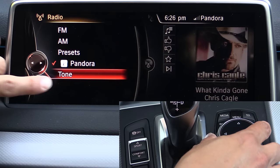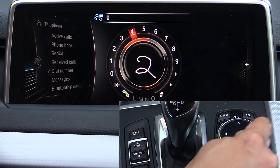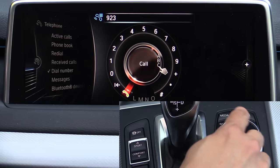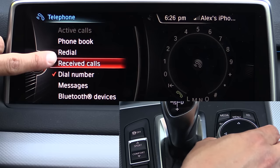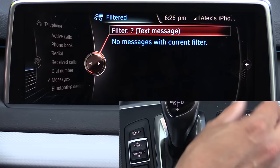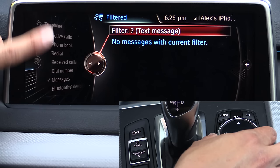Going back, there's also a shortcut button to the tone settings. Moving down to the telephone interface, you'll find the same dial pad with the same finger writing recognition, so you can write a number and enter it that way, or use the scroll wheel — whichever is easier. You can toggle to the left to access your phone book, active calls, redial, received numbers, etc. We also have messages — if your phone supports it, the system can read out your messages. This is not currently supported on the iPhone, so only Android phones have this feature at this moment.